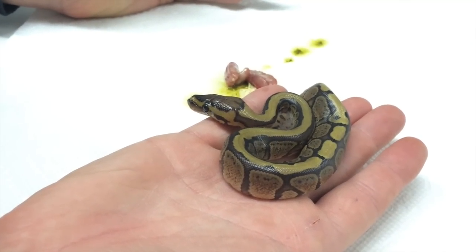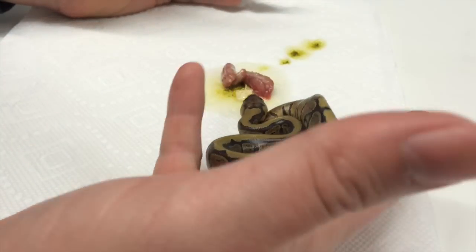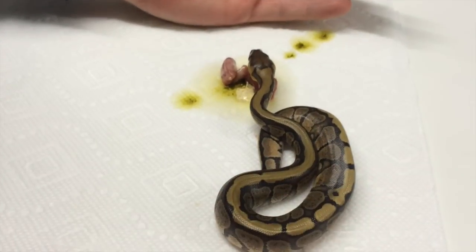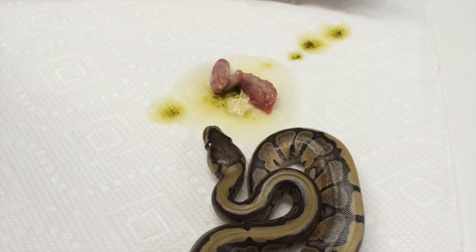I hope it helps you guys if you ever have to do this. And I hope that your snakes don't have hard bellies, but it's part of the reality of breeding ball pythons — you have issues. And this is the one issue that is correctable.